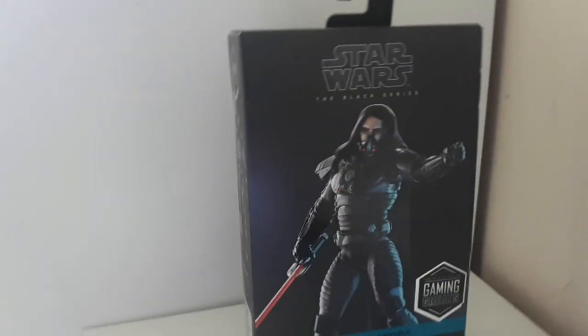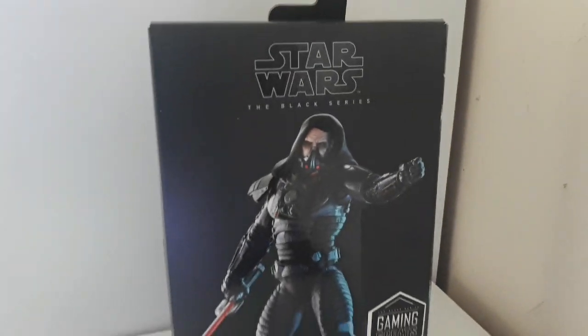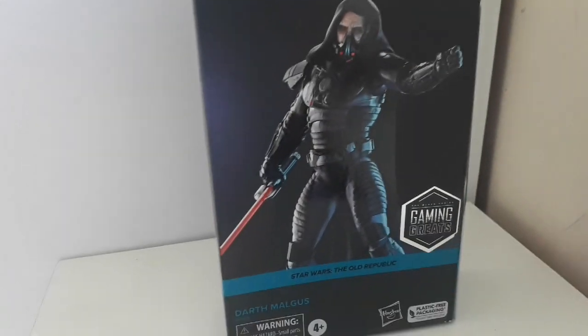What's up guys, we're here with another unboxing video and this time it is the new Star Wars Black Series Darth Maugus figure from the Gaming Greats line from Star Wars: The Old Republic.